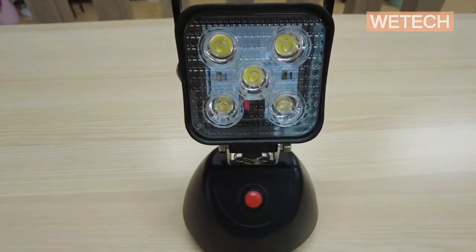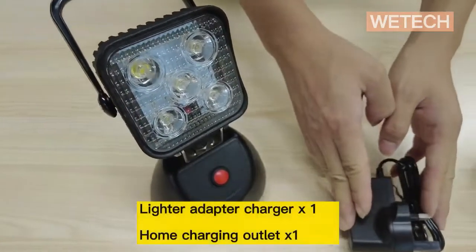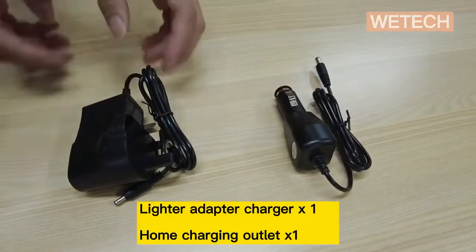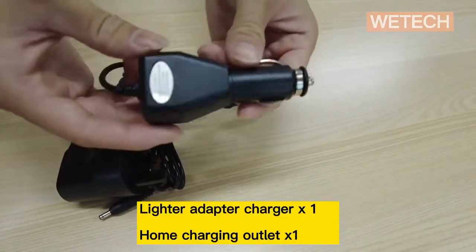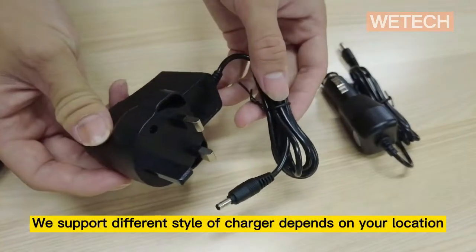Hello everyone. This is VTEC electronically chargeable battery LED work light. As we can see here, the package contains one light with two chargers: one lighter adapter charger and one home power charger.